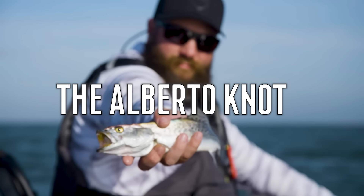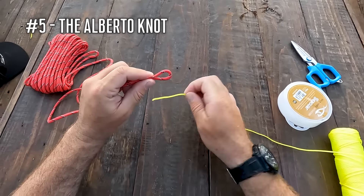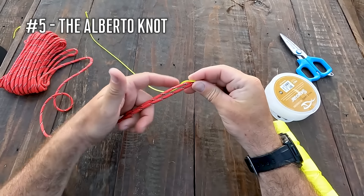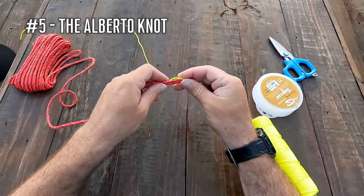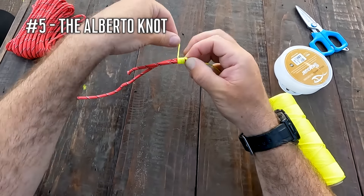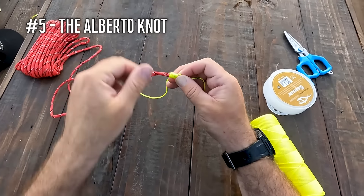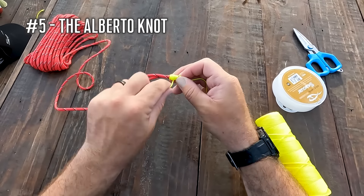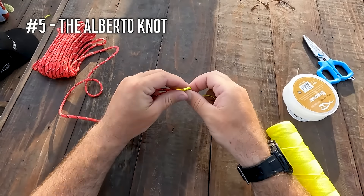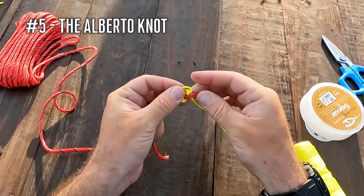Last but certainly not least, number five — the Alberto or crazy Alberto knot. The Alberto knot is another knot that works really well when connecting two different types of line together, such as braid to a fluorocarbon or monofilament leader. However, I have a lot more confidence in the Uni to Uni in the smaller line class. I would say 80 to 90 percent of what I do is in that 20 to 30 pound braided line class with a 10 to 25 pound fluorocarbon leader. But occasionally when I'm offshore and using heavier lines, or if I'm musky fishing, or I'm just needing that extra heavy braided line with bigger leaders in general, I will switch over to the Alberto knot.